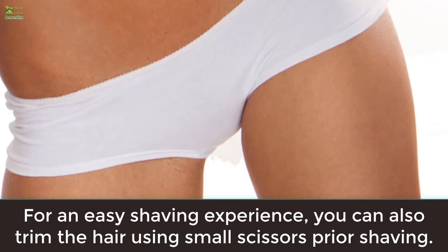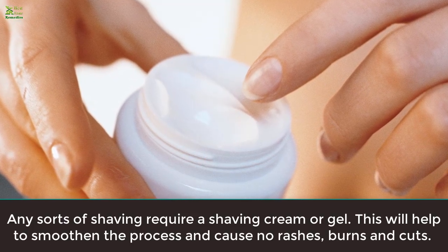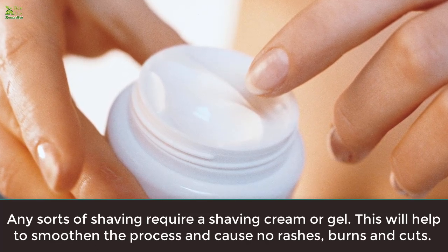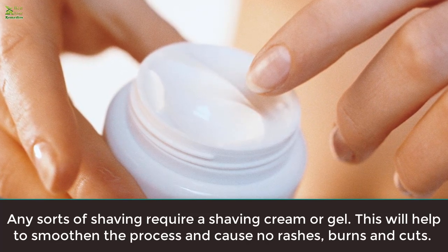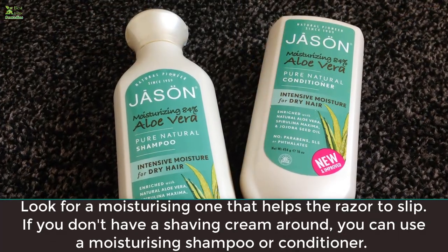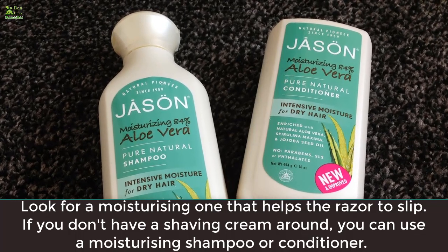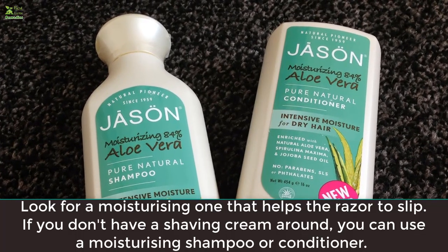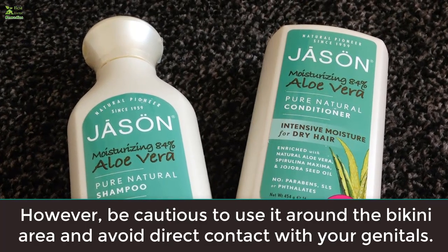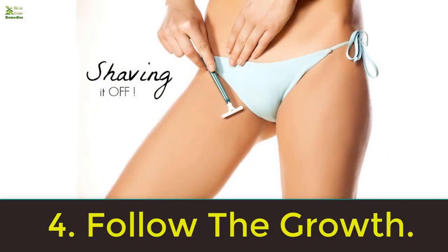Rule three: don't skip the shaving cream. Any sort of shaving requires a shaving cream or gel. This will help to smoothen the process and cause no rashes, burns, or cuts. Look for a moisturizing one that helps the razor to slip. If you don't have a shaving cream, you can use a moisturizing shampoo or conditioner — however, be cautious to use it around the bikini area and avoid direct contact with your genitals.